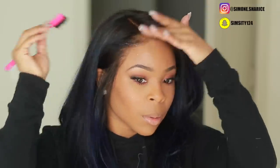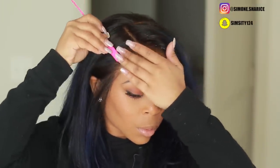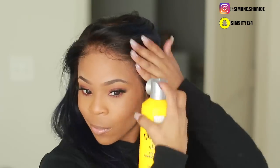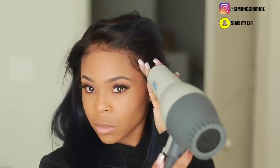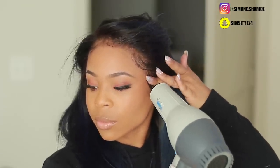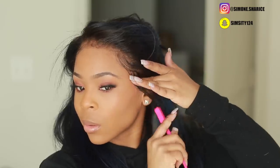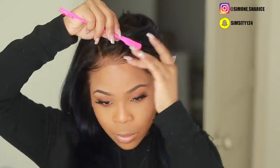Another way to do baby hairs is to spray hairspray again on the lace and brush the hair around the edges while wet. This is if you want more baby hairs or more coverage over your hairline. After each section, spray, brush, hold, and then blow dry — that's important, because hairspray is wet, not tacky like gel. Do it in sections. This whole wig install took about 30 minutes total — hairspray dries very quickly, just hold it for about five to ten seconds.